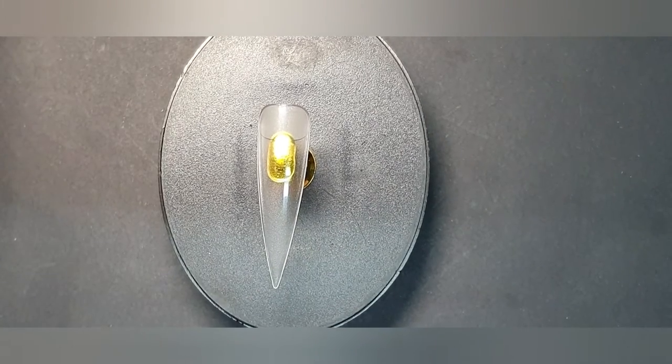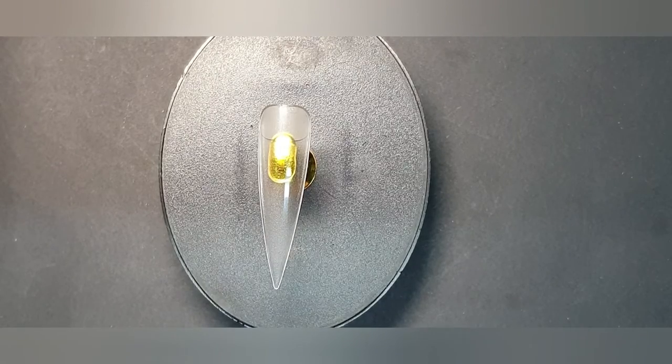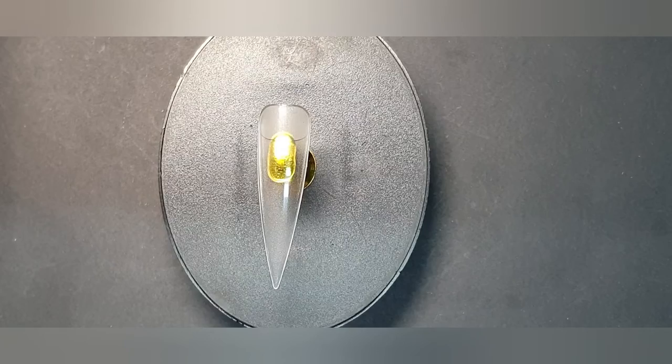Good afternoon everyone, it's Annette here at Fairy Dust Nails. I promised one of our Facebook friends I would make this video especially for her — she wanted to know how to do an easy Christmas bauble nail, and that's what I'm going to show you. This is for all the beginners out there.